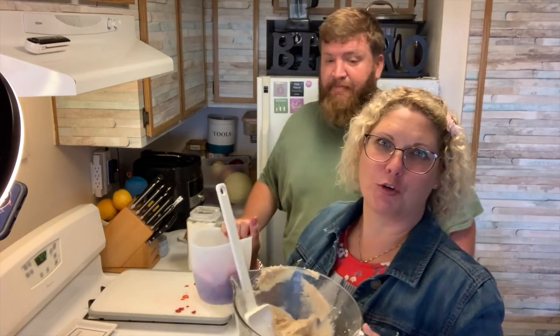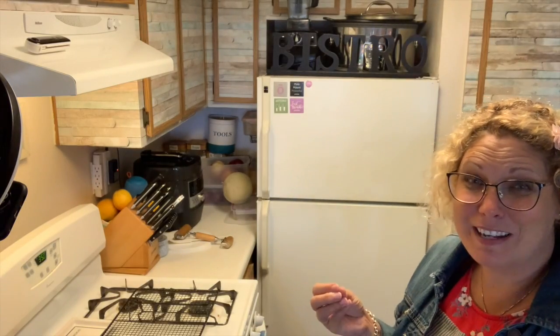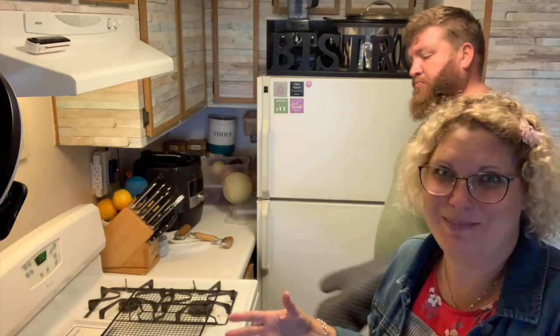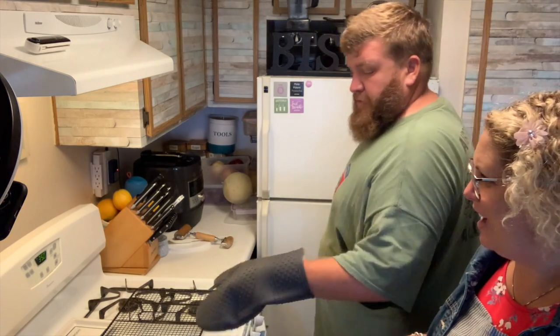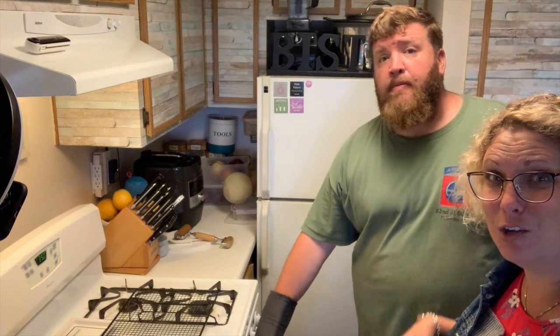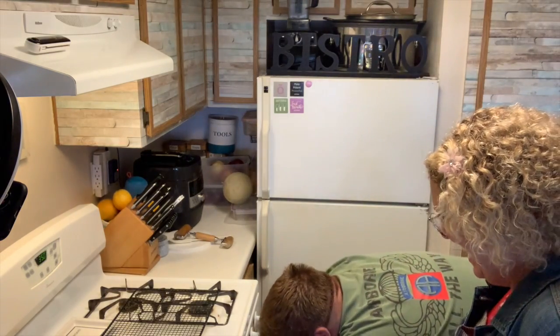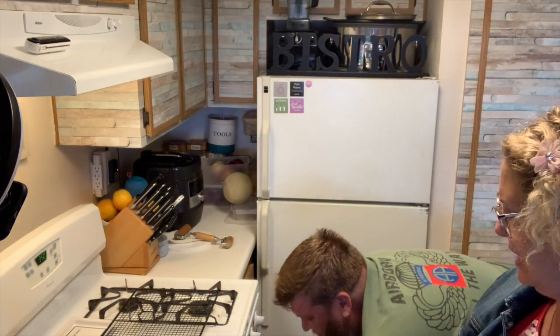So now we have our cream cheese peanut butter topping, we have our strawberries all cut and ready. Now all we have to do is wait for our sugar cookie to come out of the oven and cool up a bit, and then we'll come back and show you. So I lied — it's not 10 minutes in the oven. The recipe actually said 16 to 18 minutes. It's been 16 minutes and the oven just dinged. So we're going to pull this out with our favorite Pampered Chef oven mitts and let it sit on the cooling rack for a good 10 minutes.